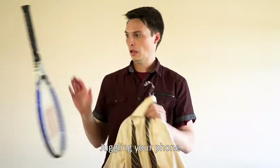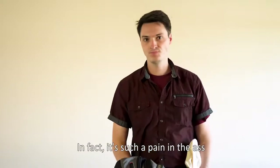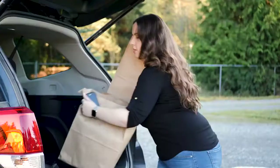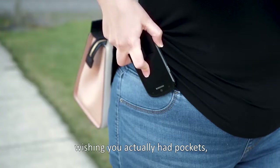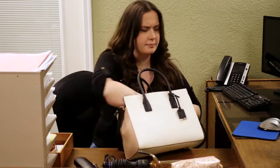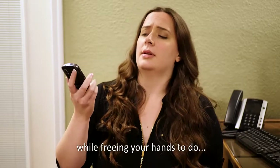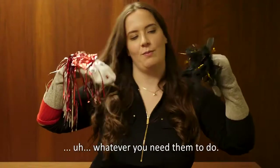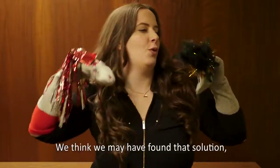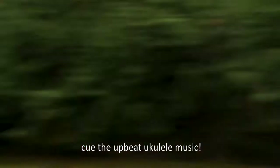Alright, look — juggling your phone along with everything else you own is a pain in the ass. In fact, it's such a pain in the ass that it's probably led you to misplacing it, dropping it, wishing you actually had pockets, or trapping it in the terrifying abyss of your purse. There has to be a solution that keeps your phone accessible and safely secured while freeing your hands to do whatever you need them to do. We think we may have found that solution — cue the upbeat ukulele music.